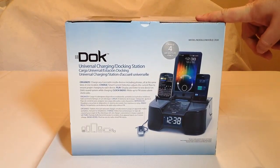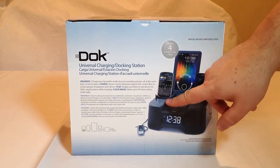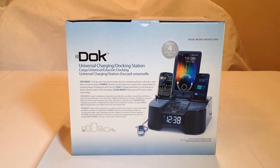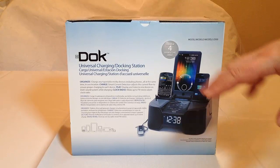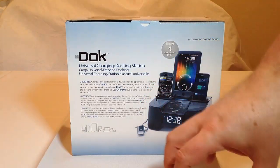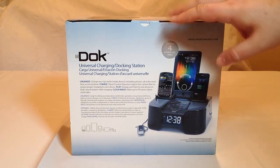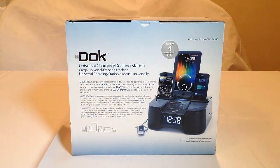I've reviewed two other products from them. One is a product that looks very identical to this but will charge up to six devices at once. This particular model, the CR-30, will charge five devices at once. We also reviewed a smaller model that's just a speaker which will do up to three devices at once. Be sure to check them out at easy-docs.com.